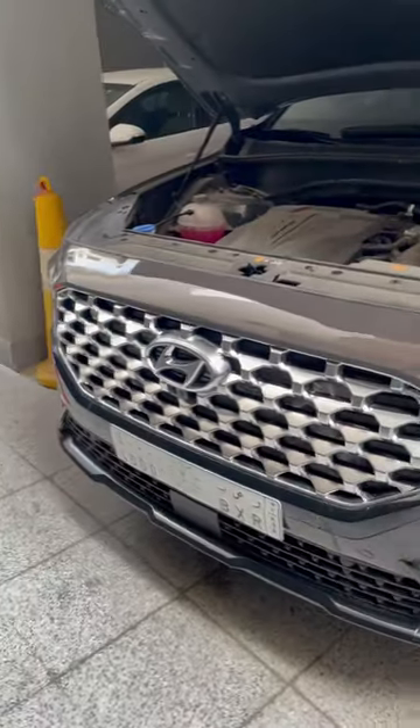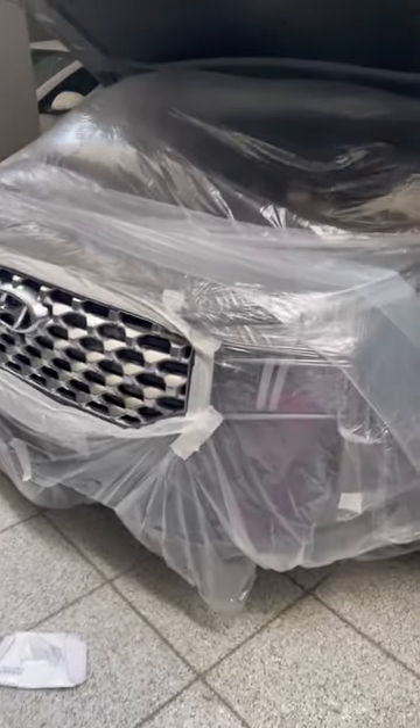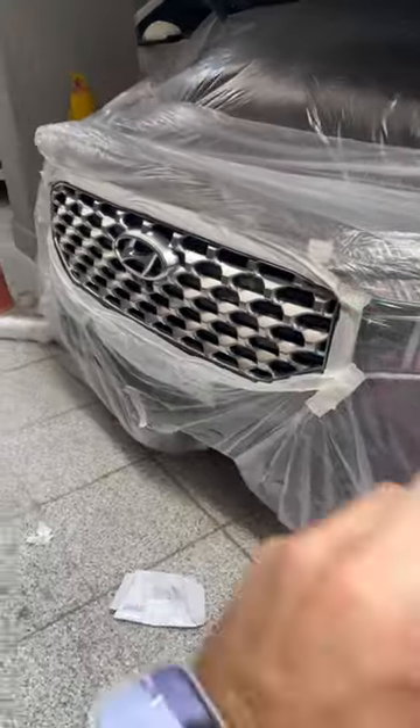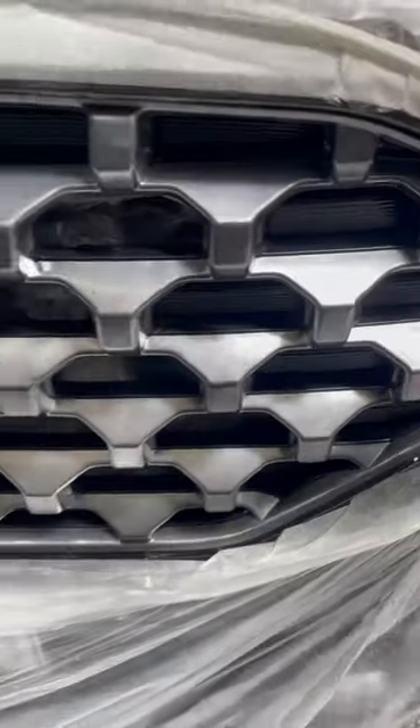I'm going to start covering it first with paper and plastic. Now that's done, we're going to shake this for a minute and then we'll apply our first layer. The first layer is done.